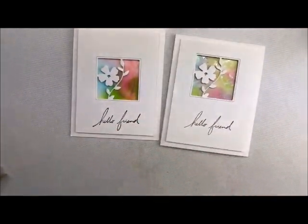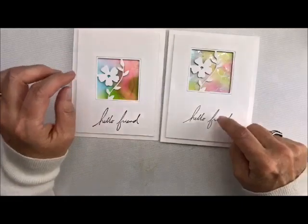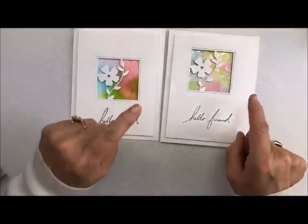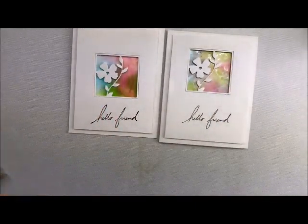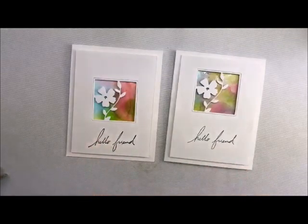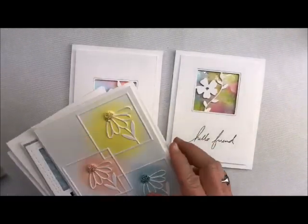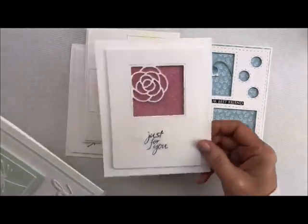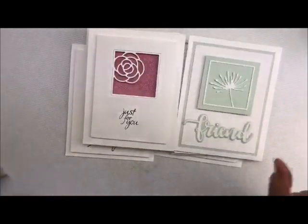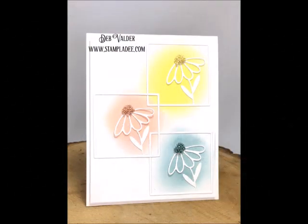Depending on how high or low you go, where you put your words, it's totally up to you — that's why I like to do the words first. So make sure you follow the other five videos for this little die set, and you're good to go. I hope you enjoyed my post for today. Take care and have a great day. Before I go, let me show you the other cards — that's the one we did today, here's the one we did the other day, and here is another one, and another one. Come back and I'll show you how to do all of these. Take care, have a great day, and thank you for stopping by. Bye-bye!